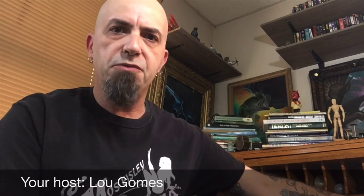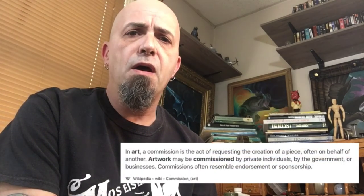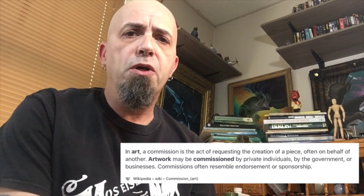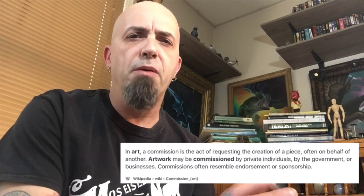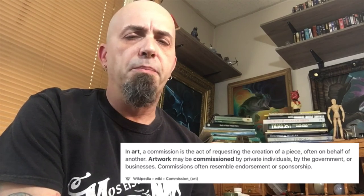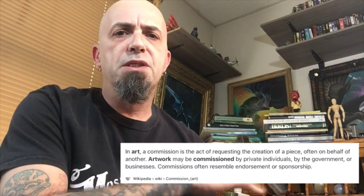Hey everybody, welcome back to Serenity Art Space. I'm your host Lou. Hope you're enjoying the lockdown right now. As most of us are stuck at home, I've been getting a lot of painting done — unable to go to my normal job doing tattoos at Mass Inc. I've been taking on commissions through email and Instagram and it's been going pretty well. The past month I've taken on and completed five commission paintings, sold some stuff I already had painted, and I've got two more commission paintings I'm working on right now with a third waiting.